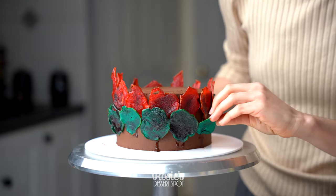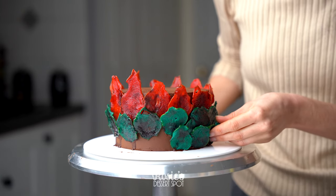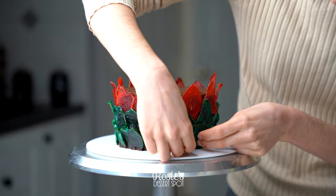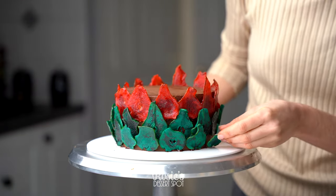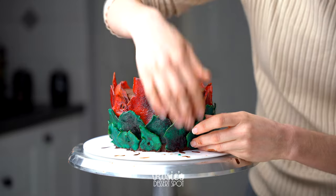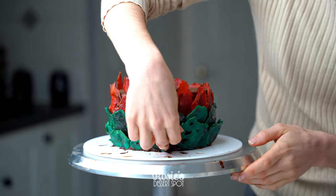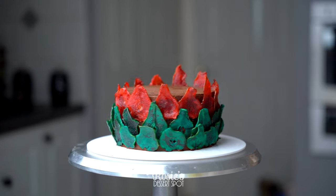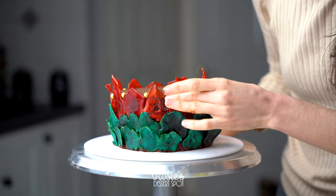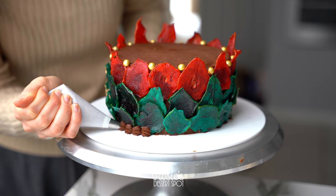You could use buttercream for this, or just regular ganache — you don't have to go the vegan option as I did. My partner doesn't really like to eat a lot of dairy products and that's why I went for the vegan option, and also because I'm plant-based myself. Once all of your candied fruit slices have been added, I recommend creating a shell border at the base of your cake to hide any gaps. Clean up your cake board with a spatula, then take a wet paper towel and smooth it all down. Optionally, I've added edible gold sprinkles between the slices and used a number 32 piping tip with more ganache at the base.